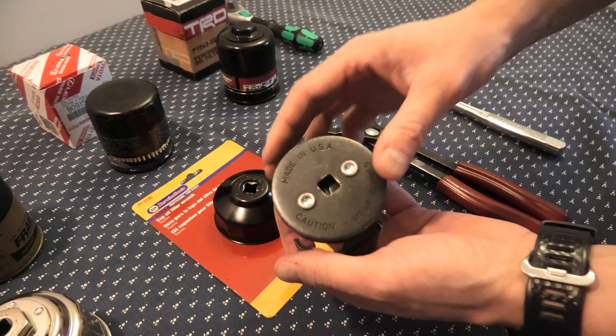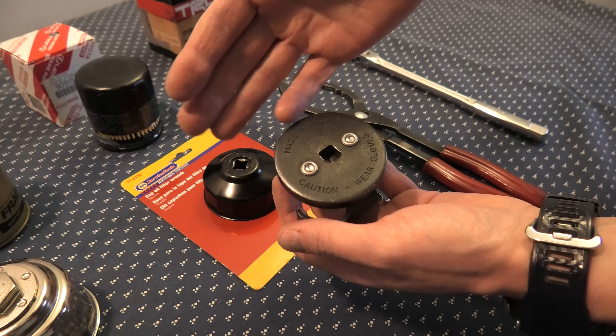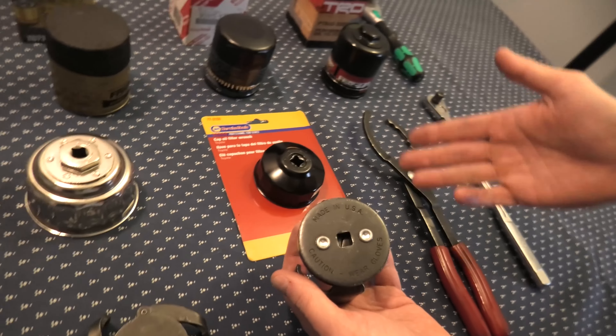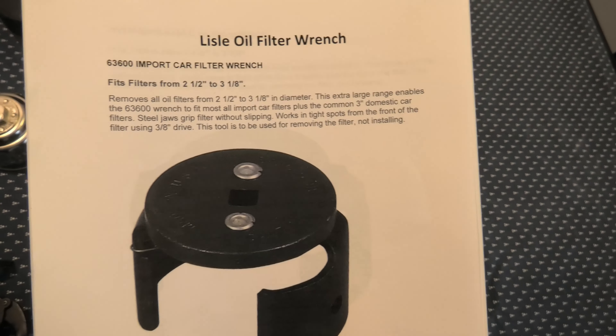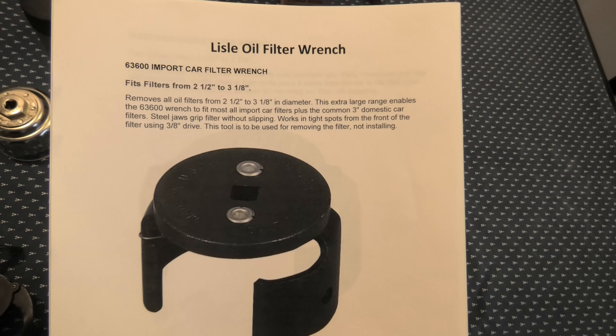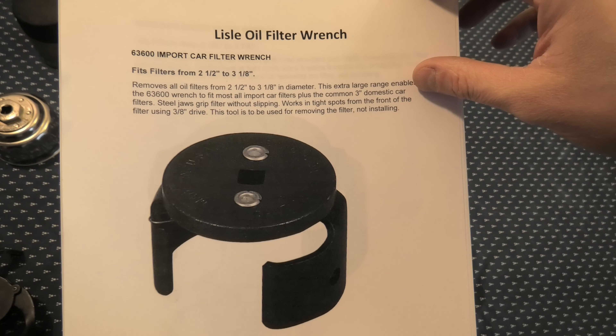So if you guys like this one, we'll leave the link in the description — links for the other ones as well, so you can compare the other wrenches. We'd also like to add some more information: there are other oil filter wrenches out there which can be used in your garage in case you have other vehicles.